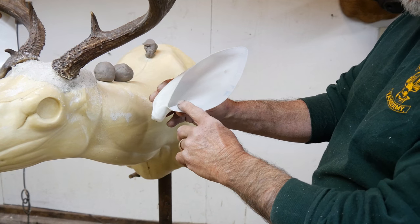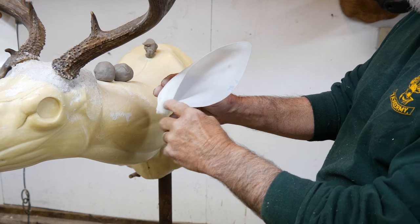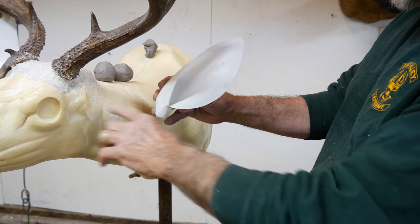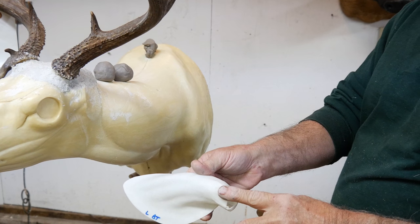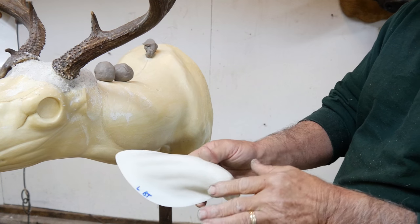They split at the apex, which is here in the middle. So we put them in in two pieces — the upper and the lower. On the back, if you skin one out and turn it out, you'll see the cartilage right through here on the back point.